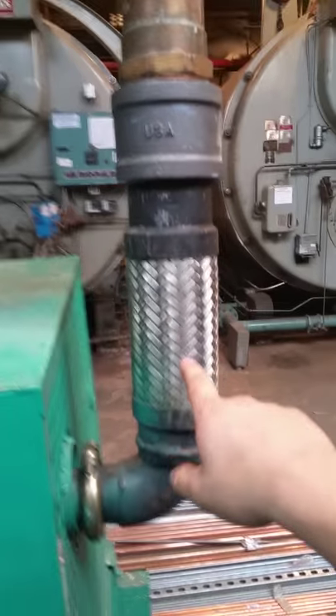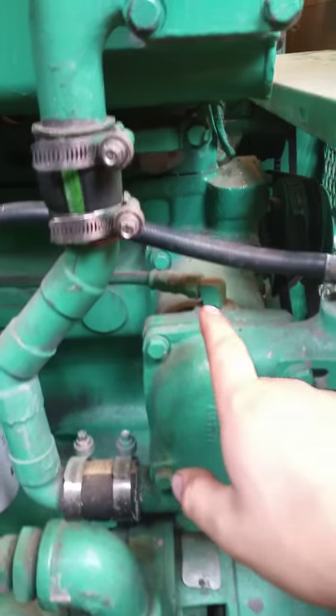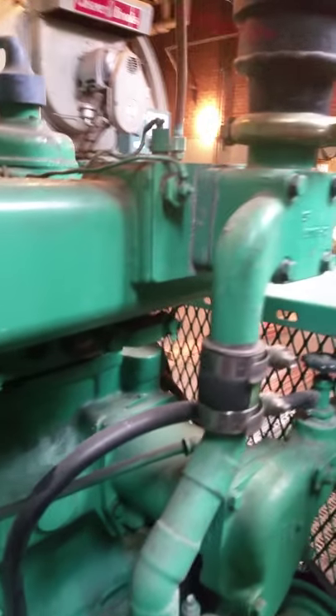Main side goes in here, goes into the block, through the block, through the heads, into the cooler — exhaust cooler — back out and up.